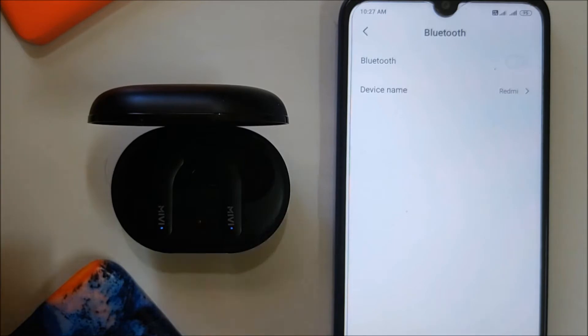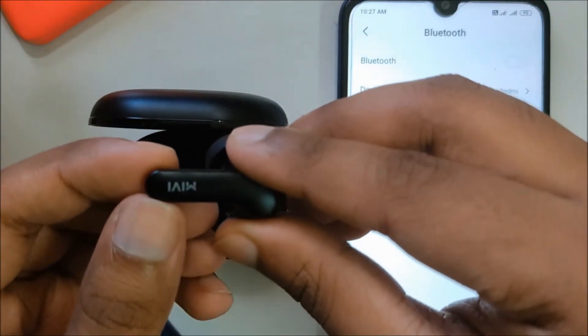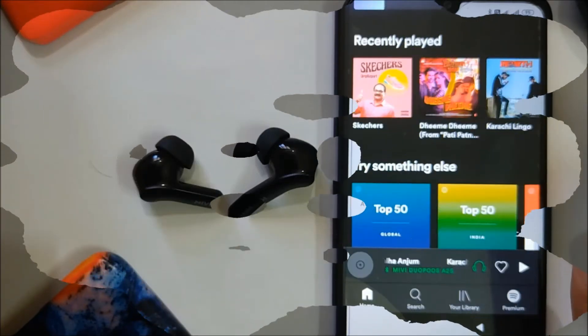Pairing it with your smartphone is very easy. Take out both the earbuds — the LEDs will blink, which means it is ready to pair. Turn on Bluetooth on your smartphone, and once the name DuoPods A25 shows up, tap on it and the devices are now connected.